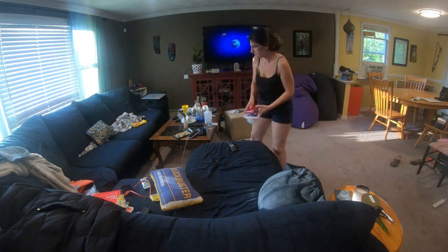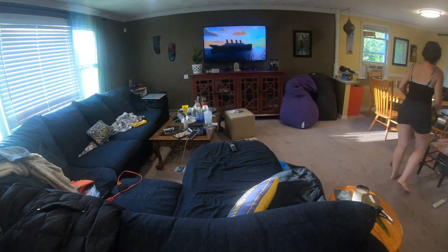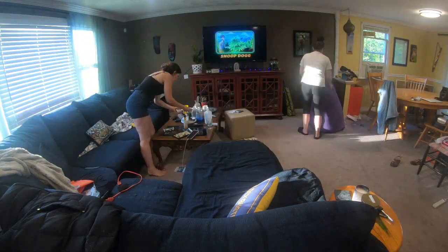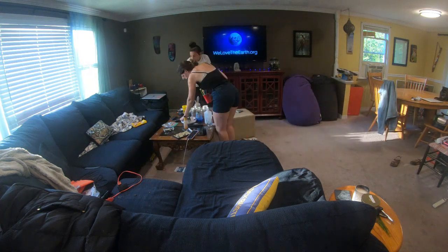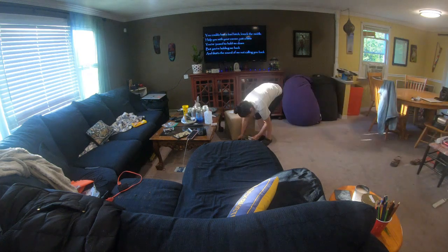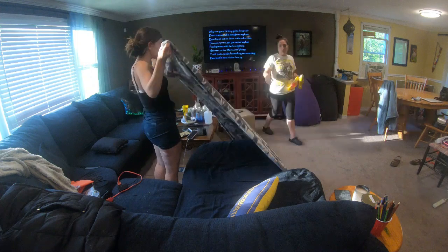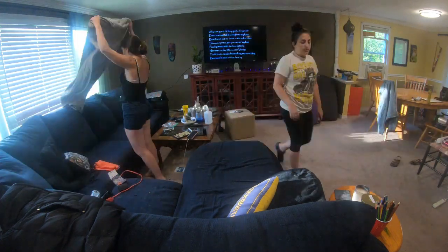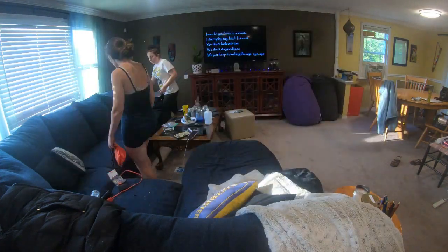So now we're at her living room. You can see a little Dicky playing in the background and whatever else came on next. She came and fixed how she likes her couch.